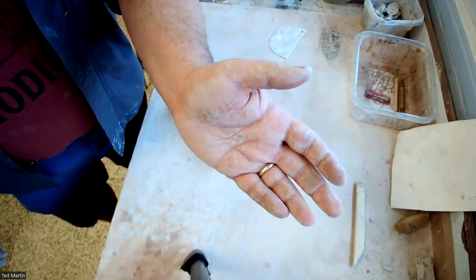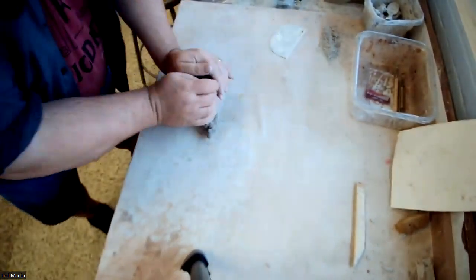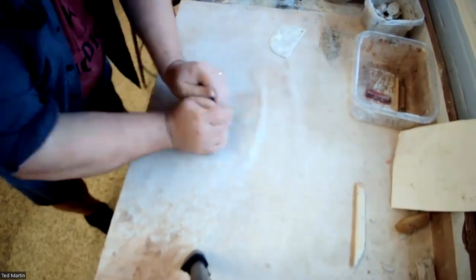The camera focuses up here but does not necessarily focus down on the table, but we're going to work with it. So the first thing I'm going to do is wedge up some clay.